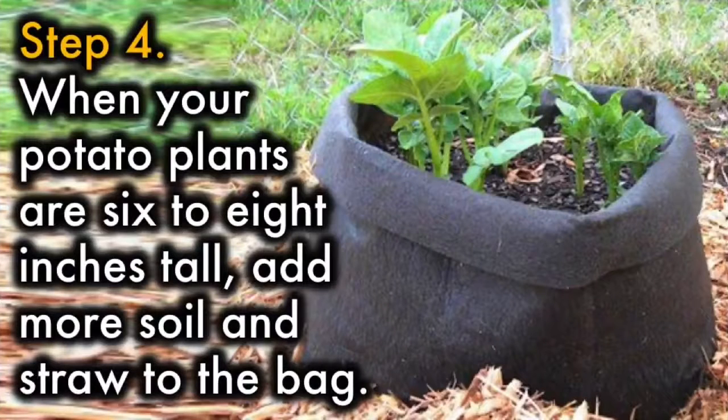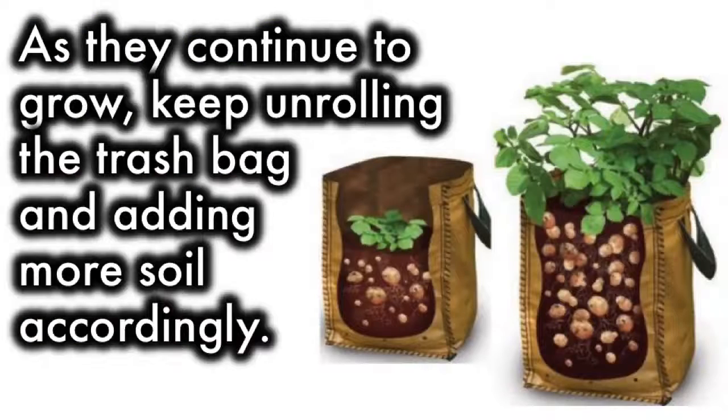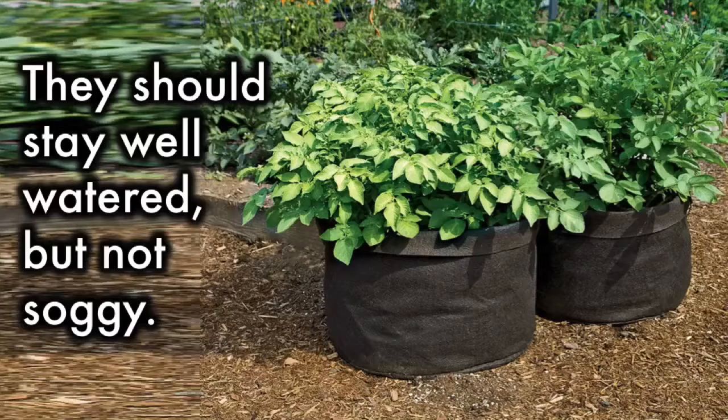Step 4. When your potato plants are six to eight inches tall, add more soil and straw to the bag. There should be just enough soil so that the top few leaves are poking through. As they continue to grow, keep unrolling the trash bag and adding more soil accordingly. They should stay well watered, but not soggy.